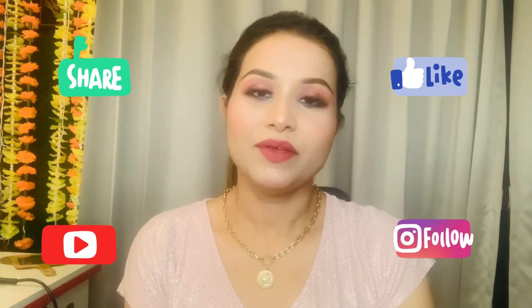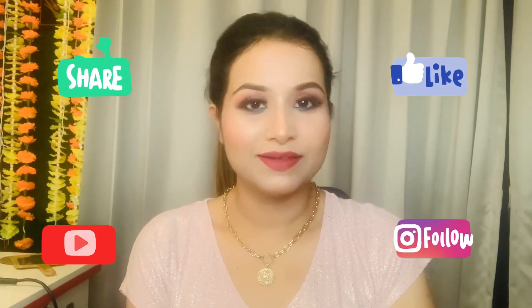So yes guys, that was it for today and this is the final look. I haven't applied any setting spray, though usually it is mandatory. I hope you enjoyed this look — it's a very clean look. If you like this video please like and share it with friends and family so our channel grows. See you soon on my next video — till then stay blessed, stay happy, and happy Valentine's Day to everybody, bye bye!